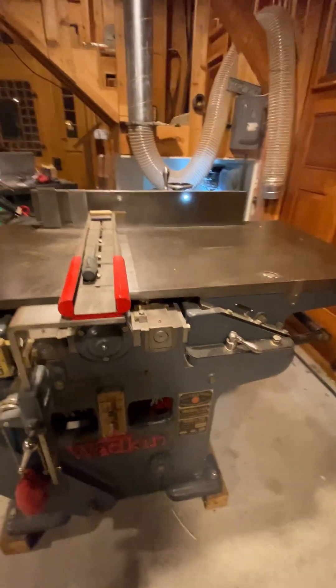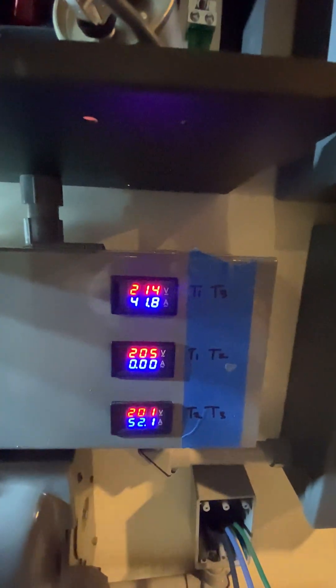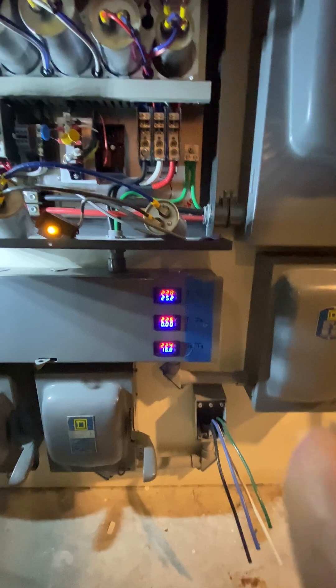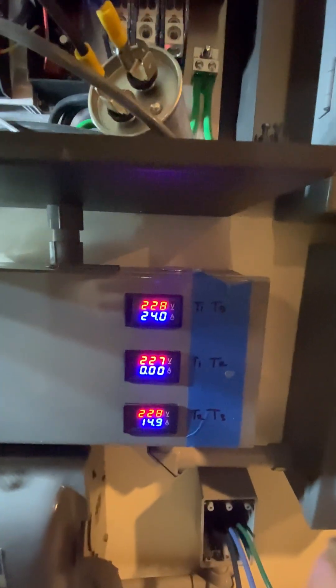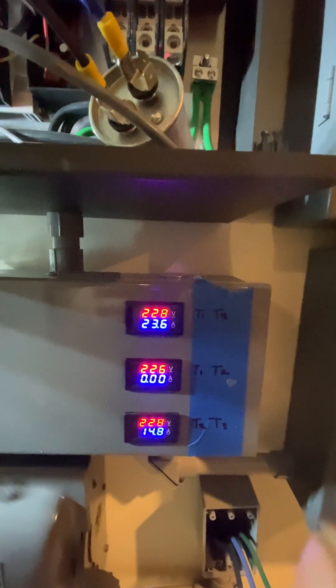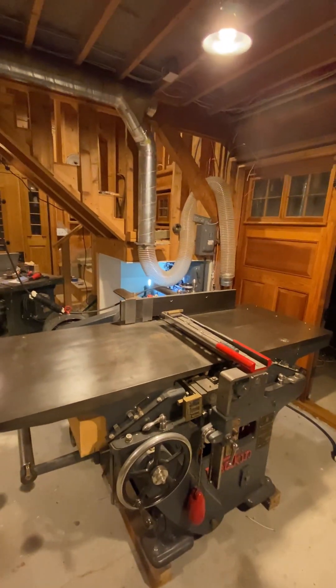I'll run around there and we'll watch the voltage — this is the hardest one, the one we want to get our closest balance on. She's kicking in. That machine normally took 27 seconds. Let's check out our voltage balance here. Jesus Christ — that is absolutely perfect. That just sounds beautiful. Thanks for watching.